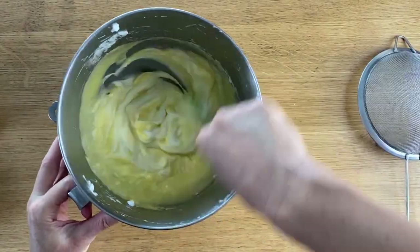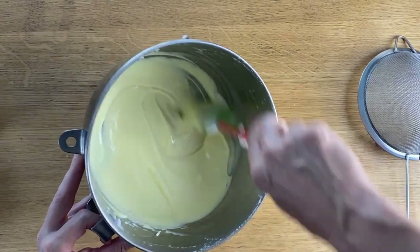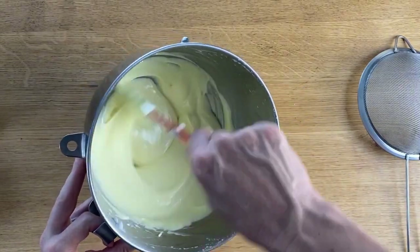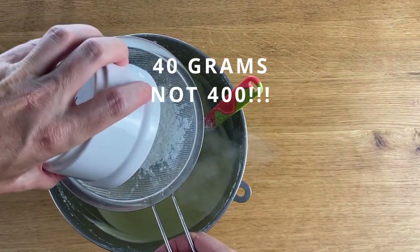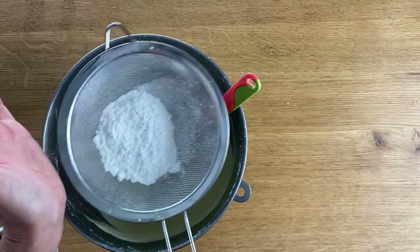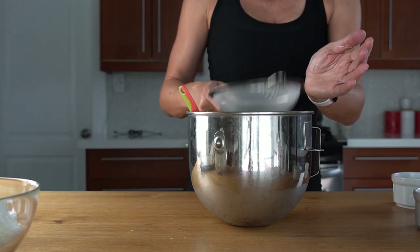Sift 400 grams of cornstarch and mix well. You want to get a smooth batter.